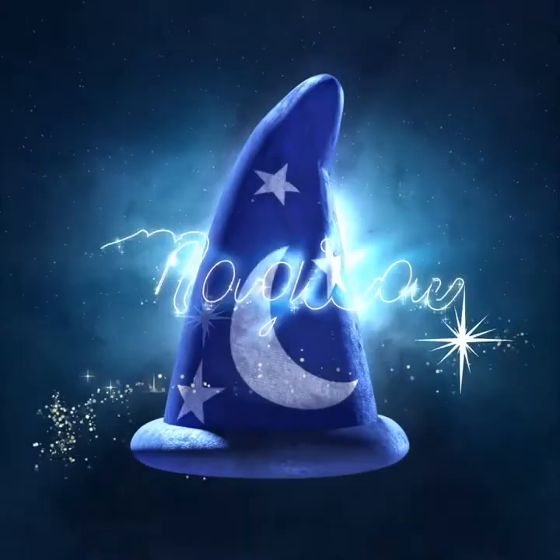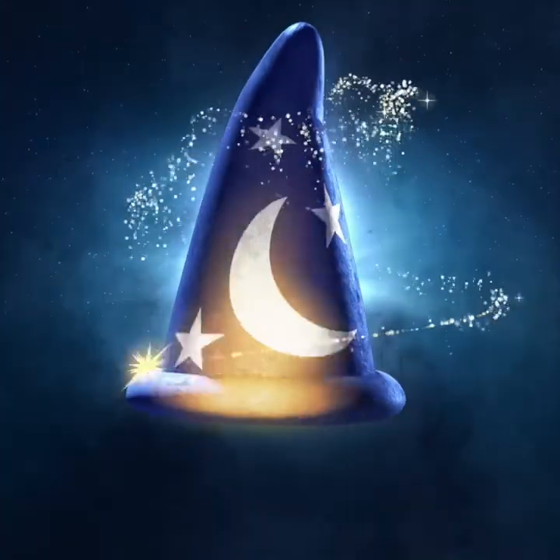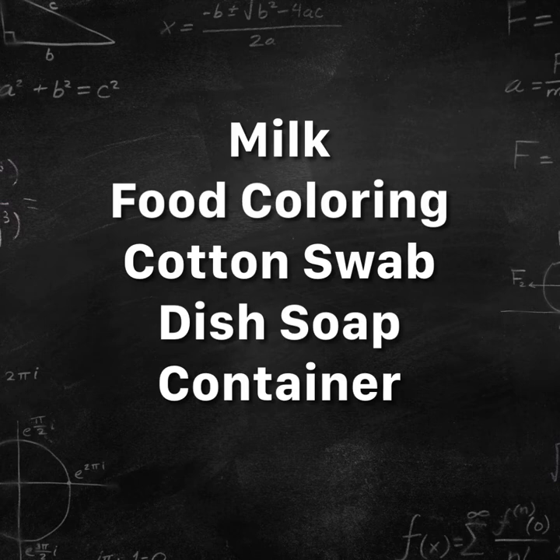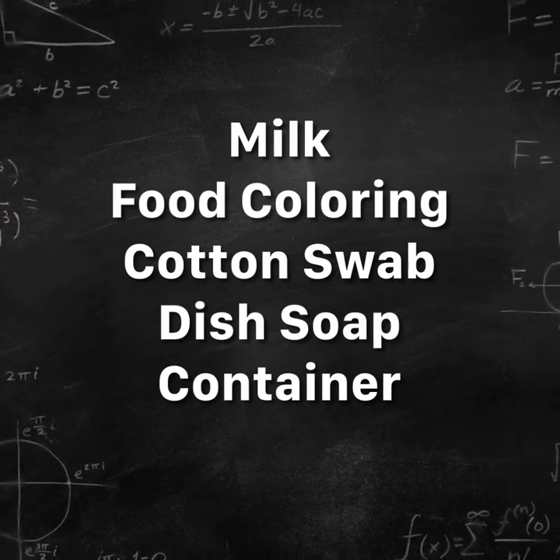Welcome to STEAM Magic Milk with the Calcasieu Parish Public Library. Items needed to try this experiment at home are milk, food coloring, a cotton swab, dish soap, and a container. Have fun!